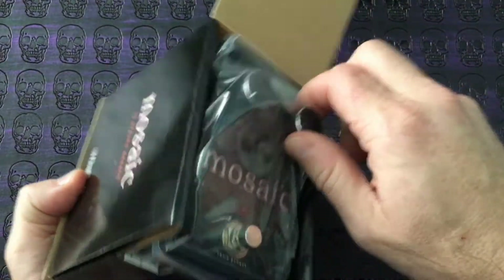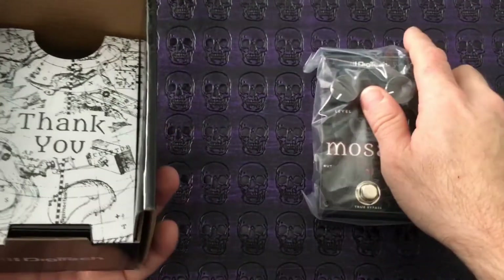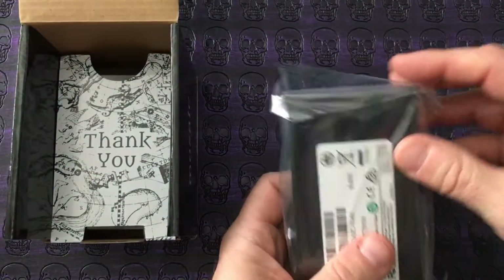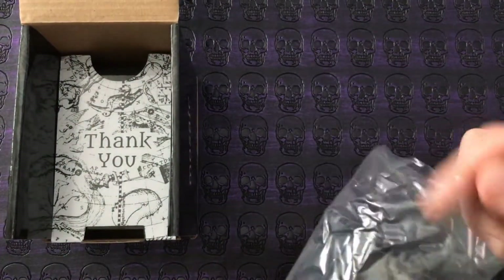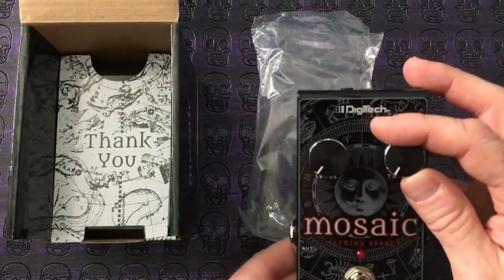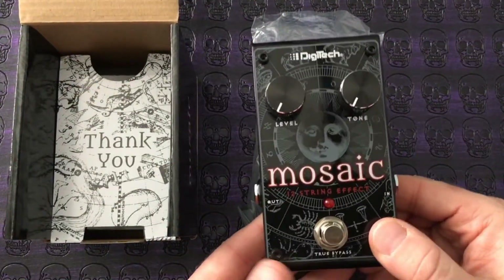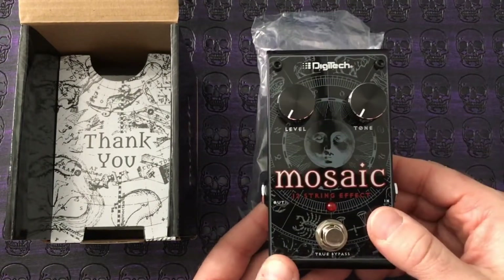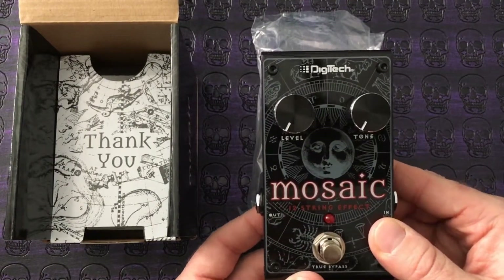If anybody's played a 12-string before, I think you'll agree it requires a great degree of patience. Not only is it difficult to get around the neck, but keeping the guitar in tune is always a challenge.